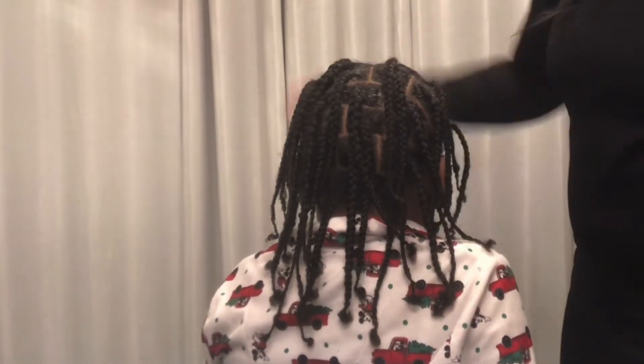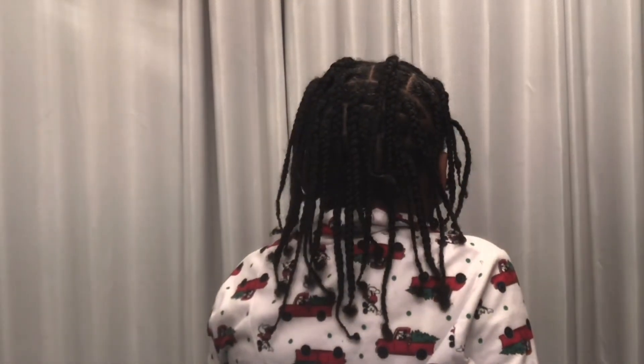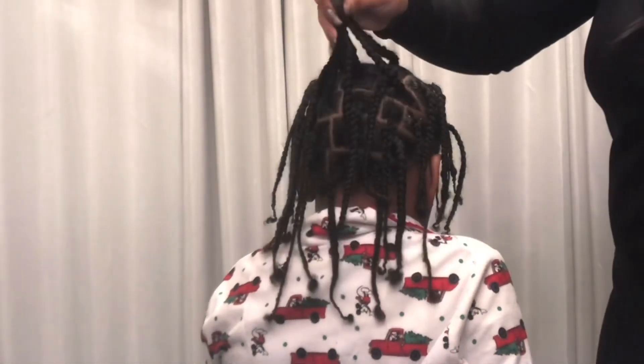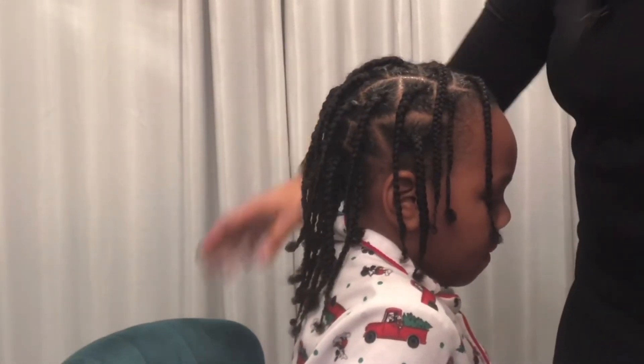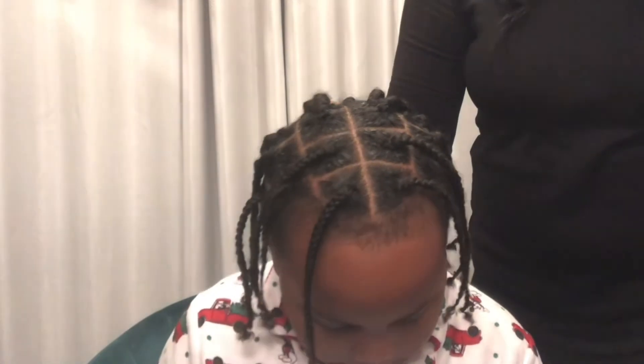It looks super crispy, super nice. He can throw his hair up in a little bun if he's playing at school or whatever the case may be. His braids look crispy and they last him a good amount of time — and he actually likes these. Make sure you like this video, thumbs up, and subscribe. Let me know what type of videos you'd like to see from me next. Alright? Peace.